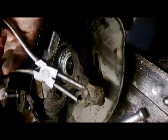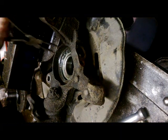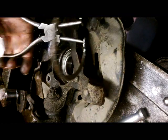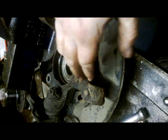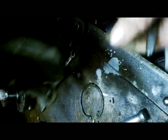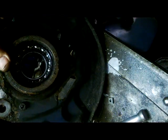We need to fit the circle clip here. Now, we're going to put our hub on the press again and just press out the bearing in the same place as we did the other one — from this direction to this direction.